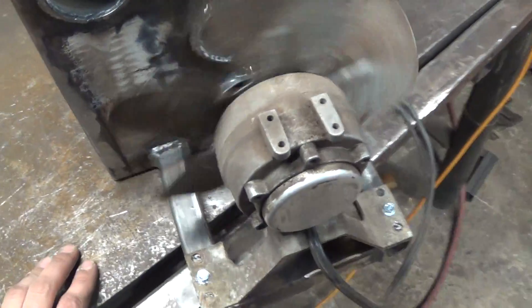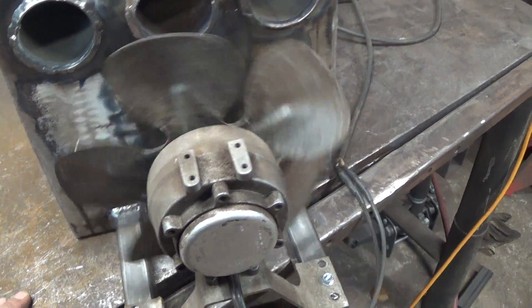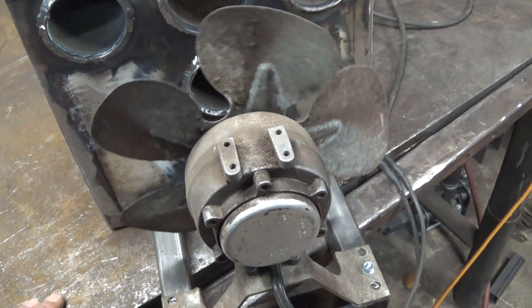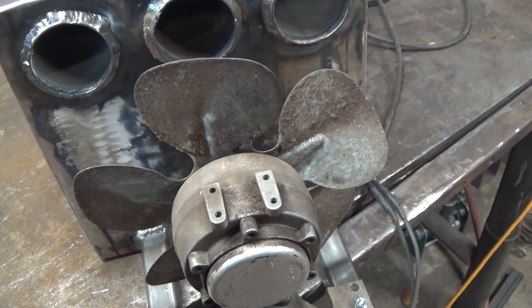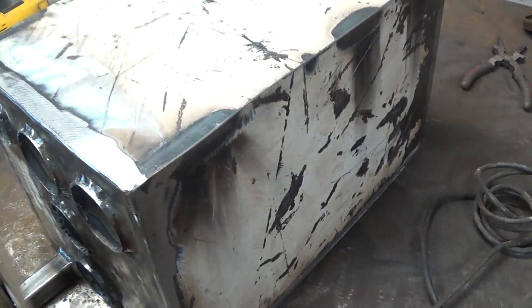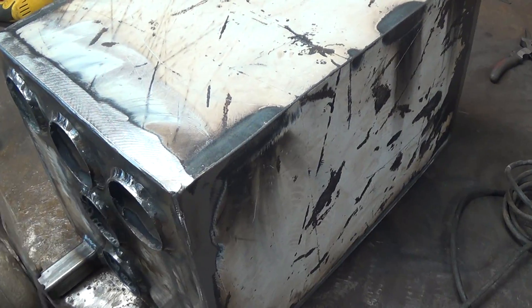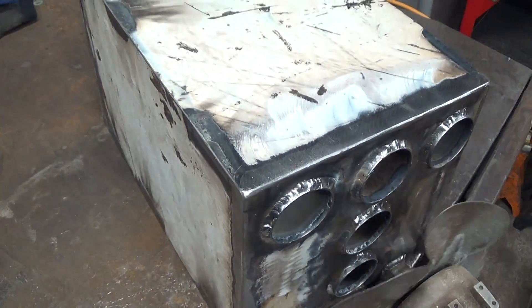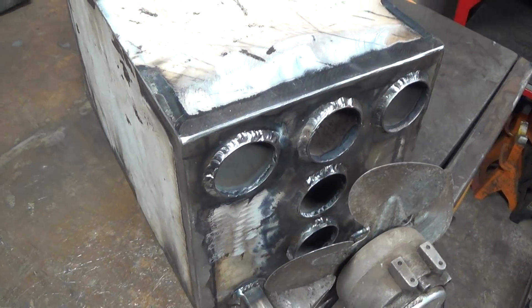I think this project is looking pretty good and it's going to work out. I looked at some other designs and this seems to be pretty similar to those, but this is just my take on it. We'll see what it does when I get it all hooked up — so far it looks really good. Thanks a lot for watching, and we'll see you in the next video.